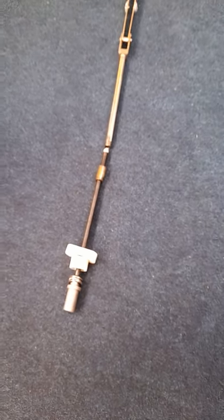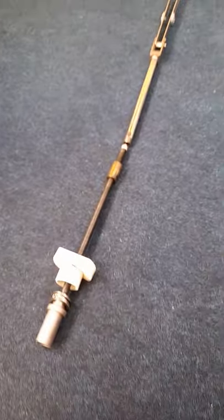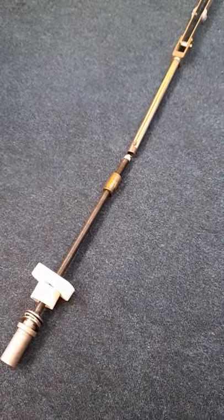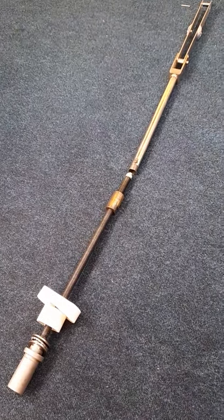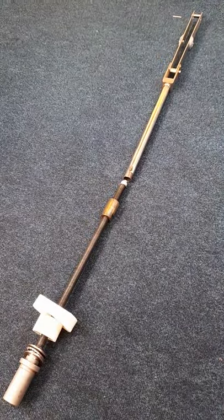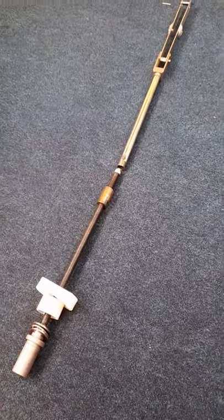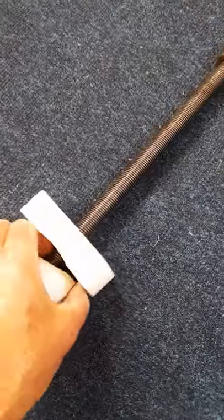Right, Beneteau owners with swing keels, welcome back. I've cleaned up the mechanism — the screw mechanism which raises and lowers the centerboard — and I'm going to show you each part now that it's cleaned up, with a quick explanation of what I've done.